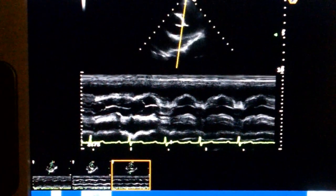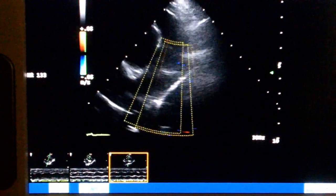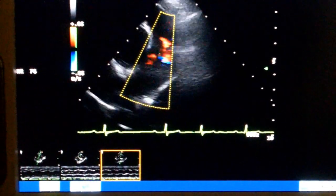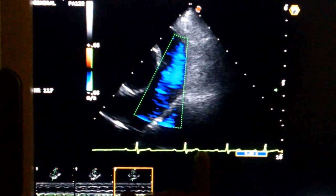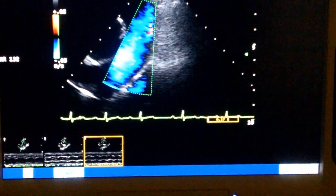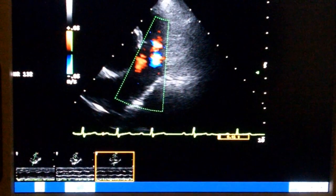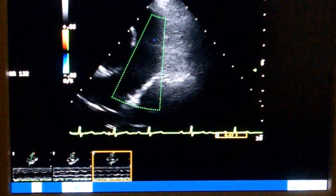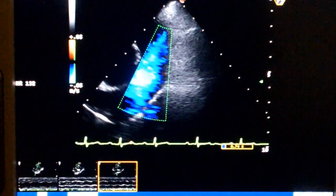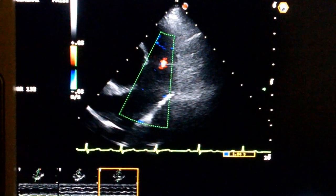Now we can go up and look at the pulmonary outflow tract — the right ventricular outflow tract. We can put some color on that, and we can see he does have a little bit of pulmonary insufficiency there. We can see the synchronization to the EKG. Right after the contraction, we're going to see a uniform exit of blood leaving the right ventricle, then valve closure. And then we can still see a retrograde movement of blood through the defect in that pulmonic valve — just a little bit of pulmonary insufficiency there, a little flame coming up.